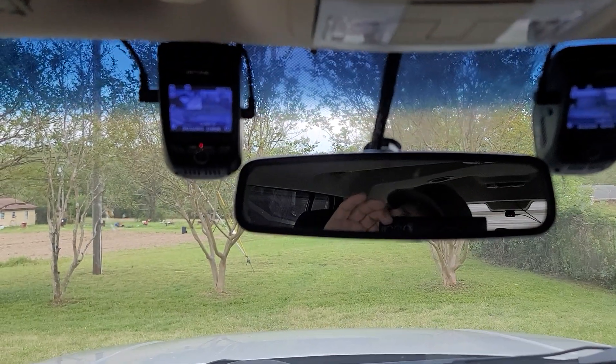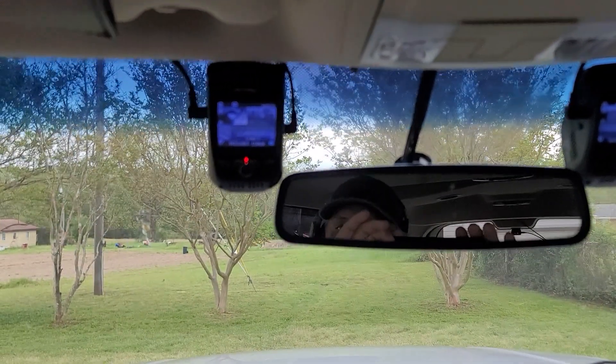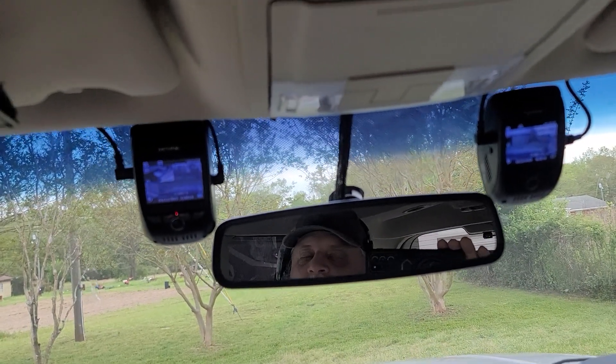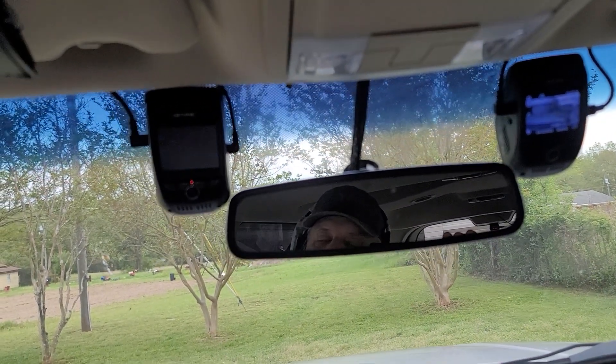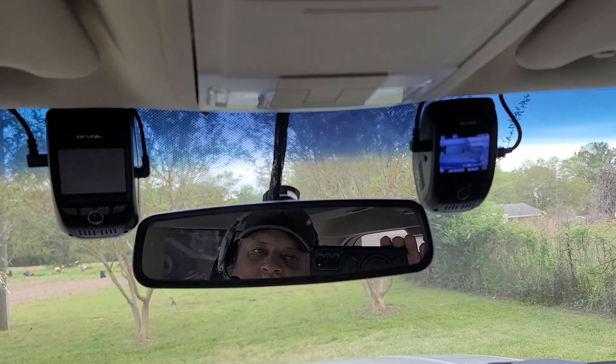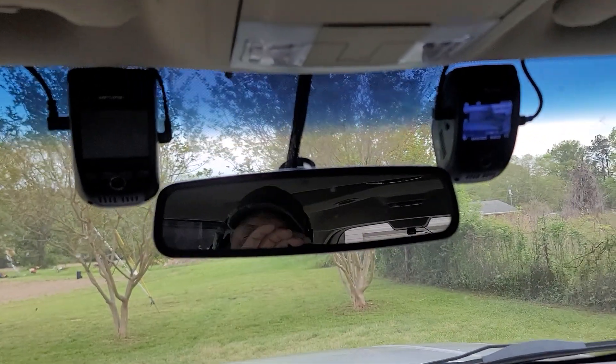If I do need to turn it off, I just have to pull the plug on the left one. On the right one, it goes to a power block that has five USB ports, and I have a switch on there that I can use to turn it off.